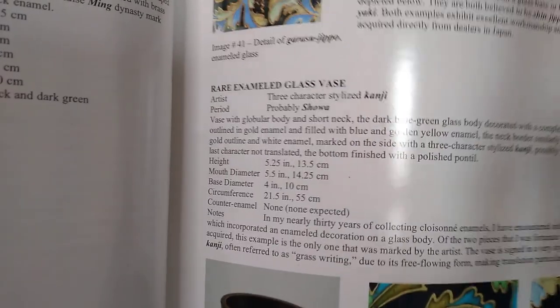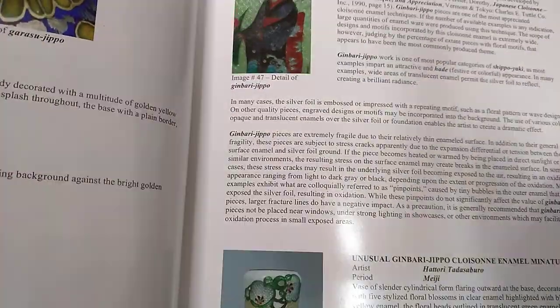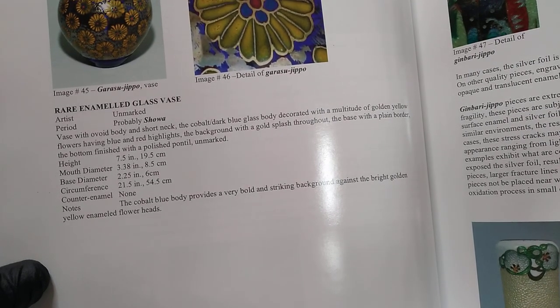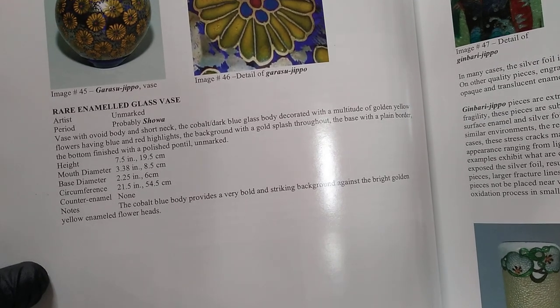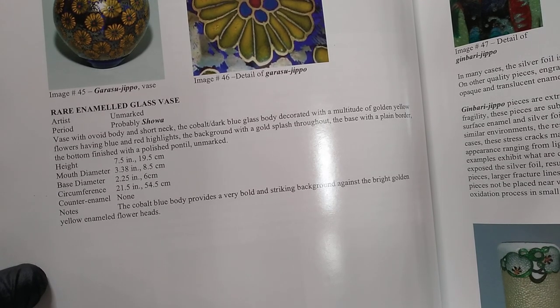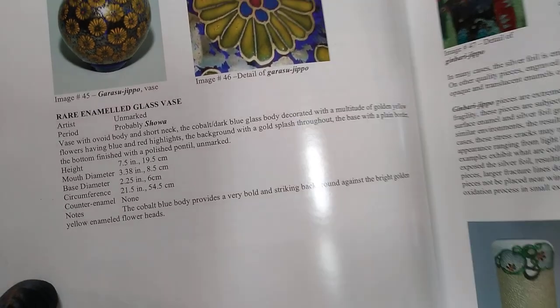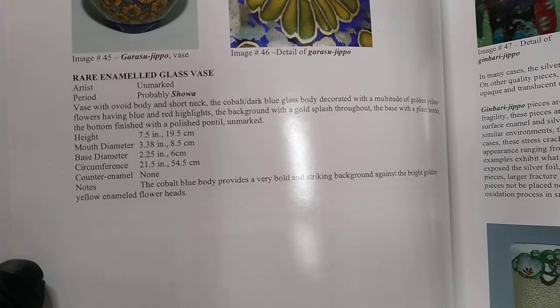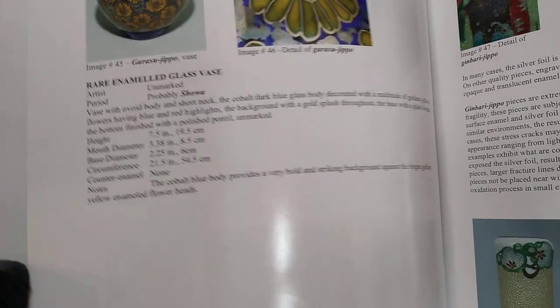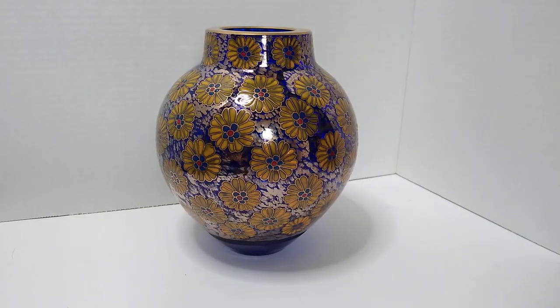There's one — oh, I am just shaking like a leaf — and here's another one. The vase has an ovoid body and short neck; the cobalt dark blue glass body is decorated with a multitude of golden yellow flowers having blue and red highlights, the background with a gold splash throughout, the base with a plain border. The bottom is finished with a polished pontil; unmarked. Height is seven and a half inches. That is a glass vase from Japan decorated with enamel.